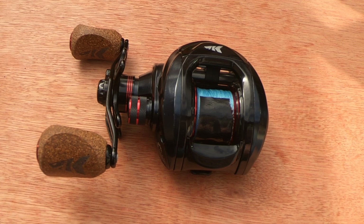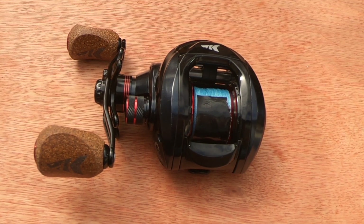Hi, it's the Constant Angler and I'd like to talk to you about a reel which I've owned for getting on for two years now - the Casking Spartacus Plus. It's a cheap budget reel but I found it to be a great buy.